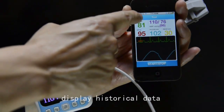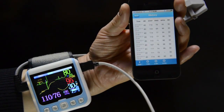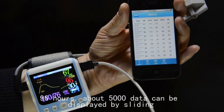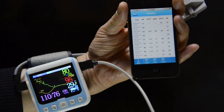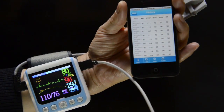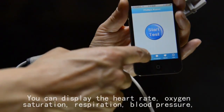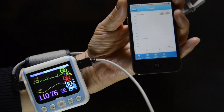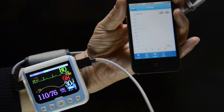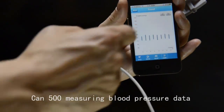Return to the main interface to display historical data. Up to 96 hours of data — approximately 5000 data points — can be displayed by sliding. Return to the main interface to display trend graphs. You can display heart rate, oxygen saturation, respiration, and blood pressure trend graphs by sliding. This covers a 96-hour trend graph for heart rate, oxygen, and breathing, and can display up to 500 blood pressure measurements.